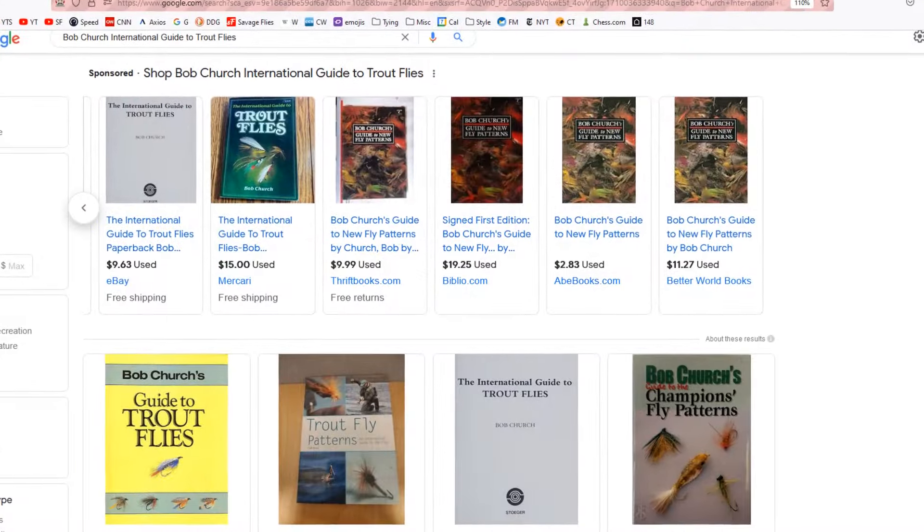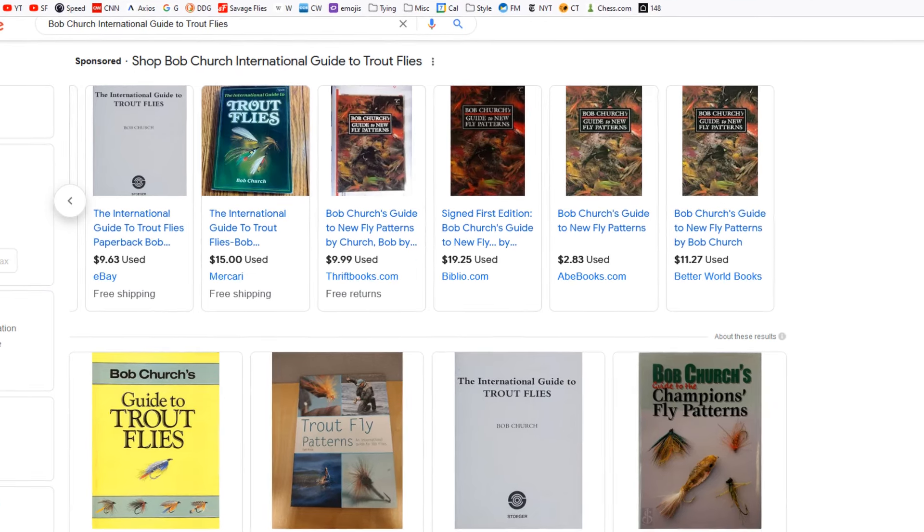Earlier today I was flipping through Bob Church's 'An International Guide to Trout Flies' published in the UK in 1987. It's a pretty cool book, especially if you like learning about some of the patterns our fellow fly fishermen overseas use — you can find a used copy online for about $10. The pattern that caught my eye is called the Squirrel and Silver, and I love using squirrel tail in streamers.